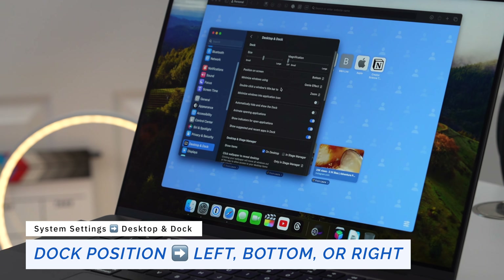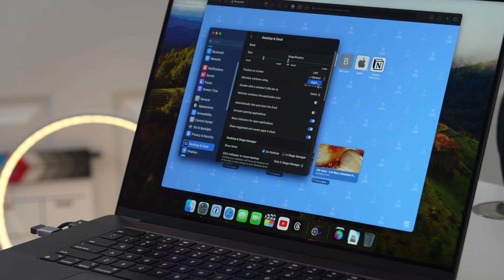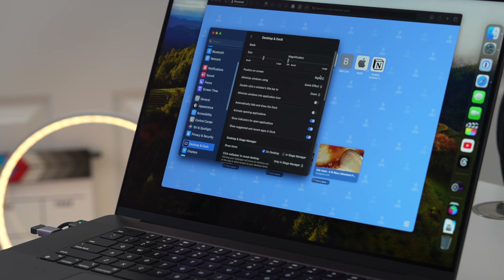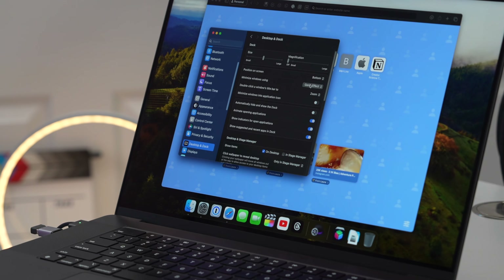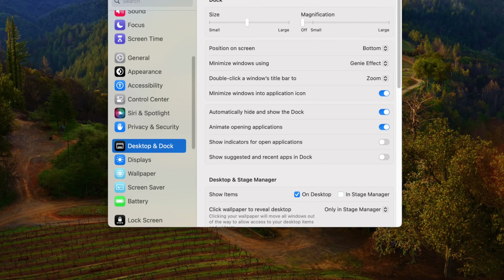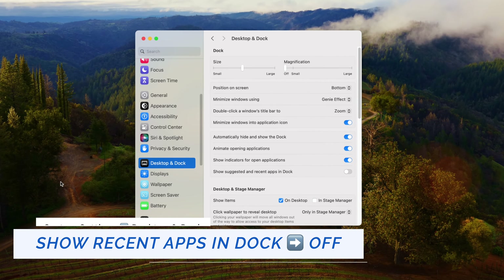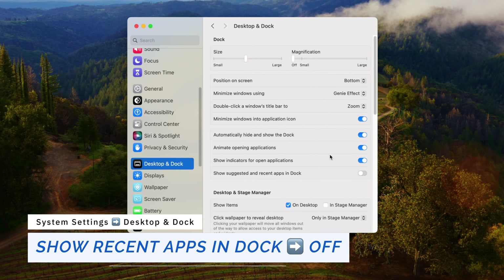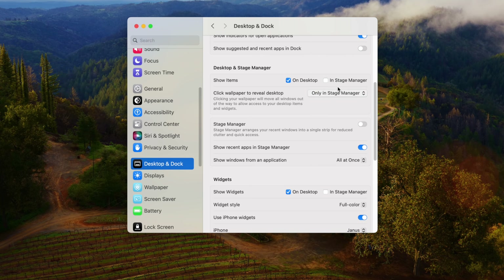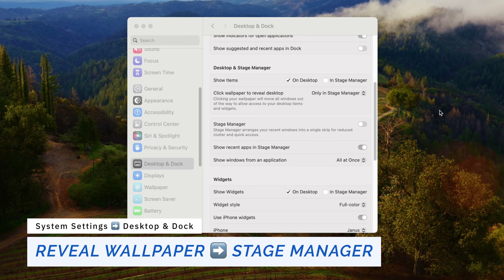Go to Desktop and Dock. Set the dock position — the only real option is the bottom. Enable automatically hide the dock, show indicators for open applications (a white or dark circle under the app icon), and disable show recent and suggested apps to keep your dock nice and tidy. Change 'click to reveal wallpaper' to only work in Stage Manager.